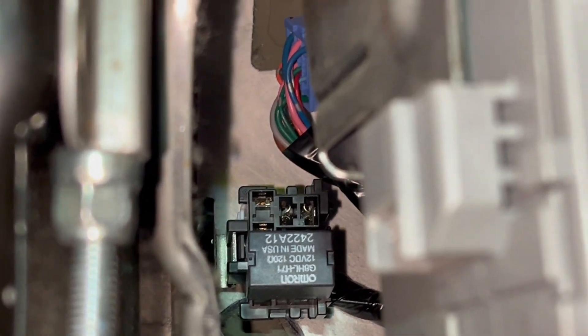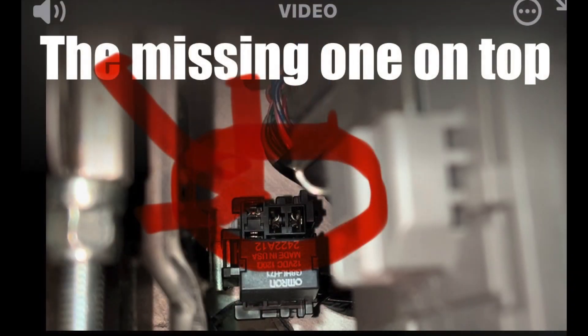The one up on top is missing — yeah, that's the place right there. The one that's circled with the red arrow, that's missing a relay. That's the one.